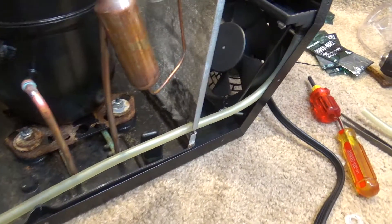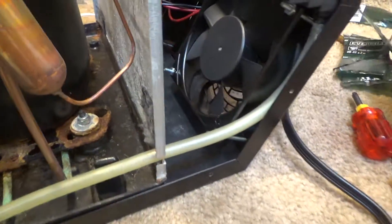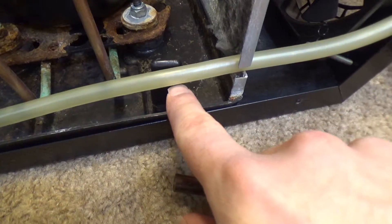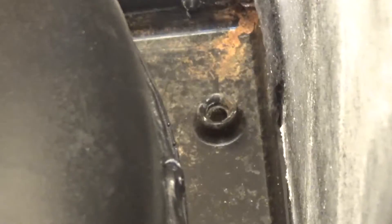Hello viewers, here's the condensate drain modification. The original design had this hose and it hooked on here like this, sat in that little hook there, and it just drained into this tray. When the tray filled up, it would go out that drain over there — the excess.